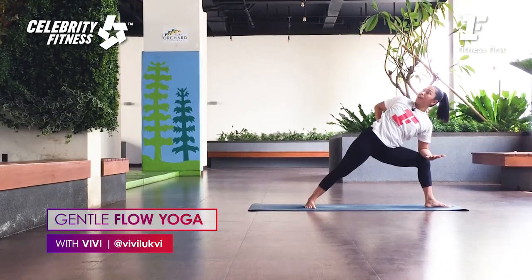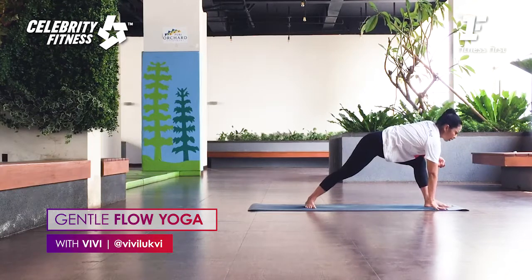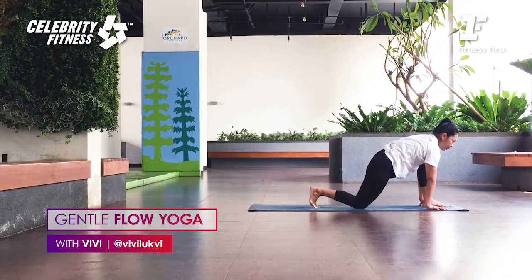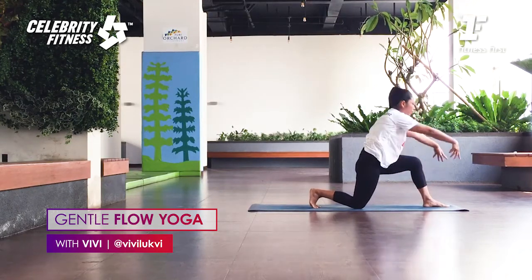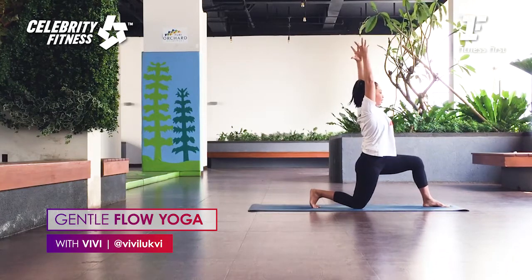Remember: if you look up and feel unstable, look forward instead. Very good. Inhale, look forward. Exhale, release. Lower both hands, then lower the back knee. From here, slowly lift the arms up. Inhale, exhale. Tailbone down, push your hips slightly forward. Good. Deep breath.